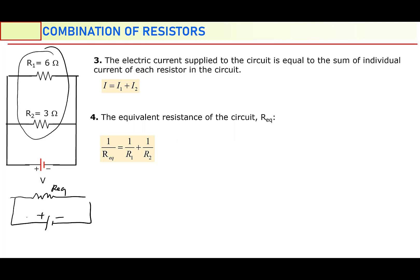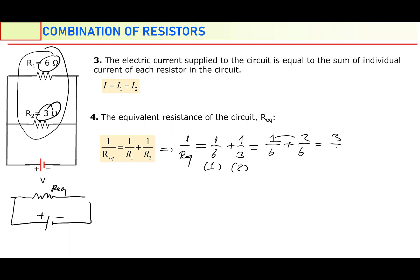So let's apply the equivalent resistance to this circuit. One over R equivalent equals one over R1, which is one over 6, plus one over R2, which is one over 3. Make the denominators equal: one over 6 plus two over 6. Add the numerators: one plus two is three over six. So one over R equivalent equals three over six. But the question is R equivalent, so flip both sides — R equivalent becomes six over three, which is 2 ohm. Equivalent resistance of this circuit is 2 ohm.